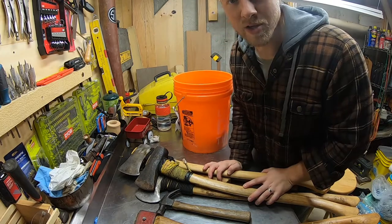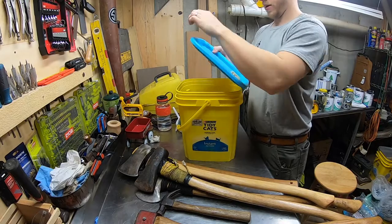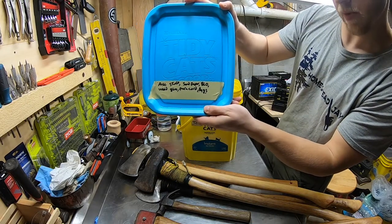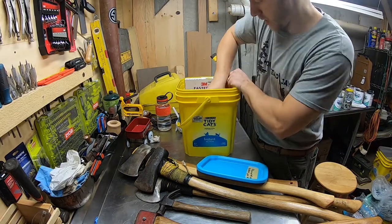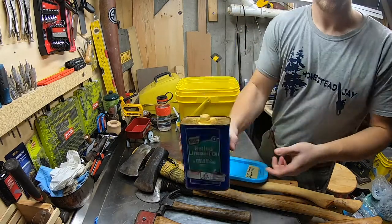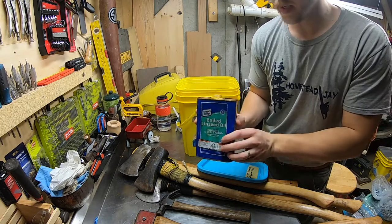And the pièce de résistance — this is our eight-and-a-half pound Woodings Verona splitting maul. Today we're going to reapply boiled linseed oil on all these axe handles. Here's our bin full of axe stuff: sandpaper and BLO — boiled linseed oil — which is what we want today.